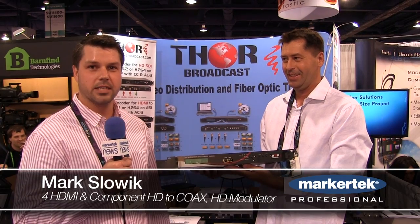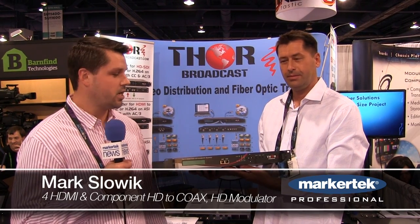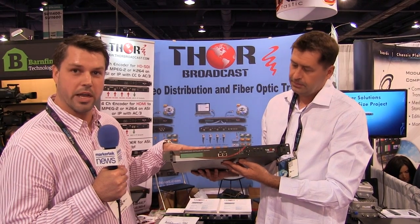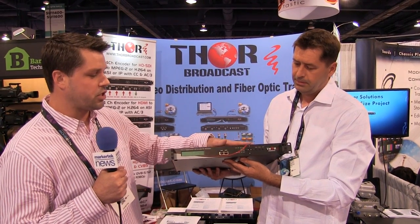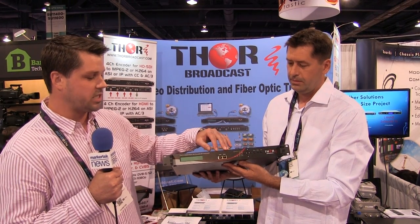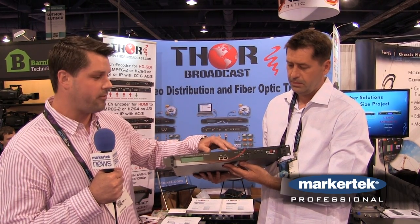Hello, this is Mark with Thor Broadcast at the NAB Show in Las Vegas. Today we're going to show you the Thor 4-channel HDMI all-input unit. The beauty of this unit is it includes a lot of already effective developments we've had in the past — it encompasses our NMS and IP output functionality.